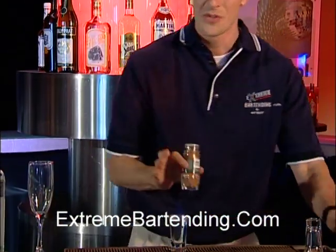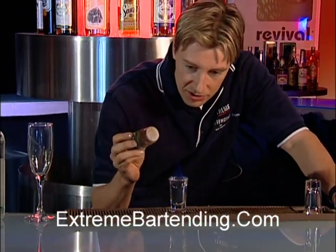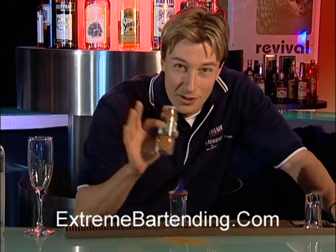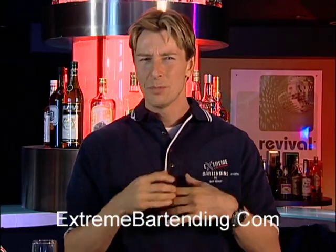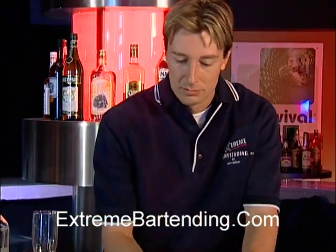You have a nice little blue flame there. Now, be very, very careful when you're using flame. Take some cinnamon — if you get a good shot of this, sprinkle some cinnamon on there, you get a nice little explosion. Little sparkles is good. And it's still burning. Please, before you serve this, blow it out. A lot of people don't understand that — they need to blow it out before they drink it. And that's one way.